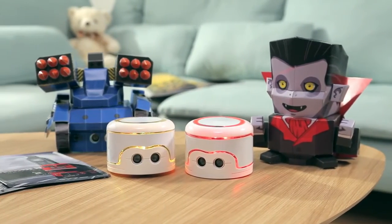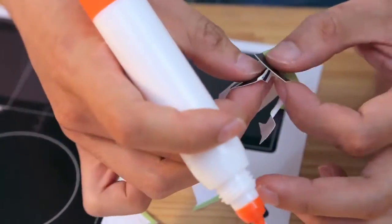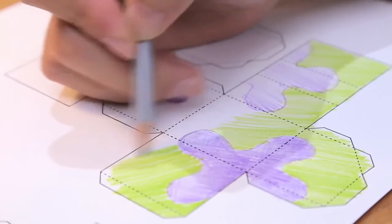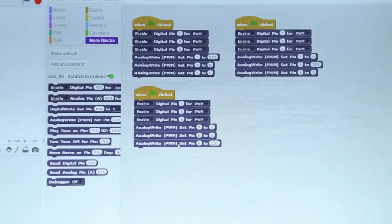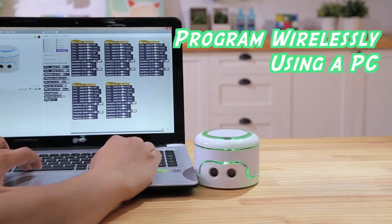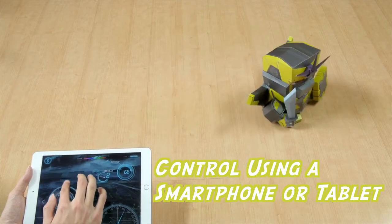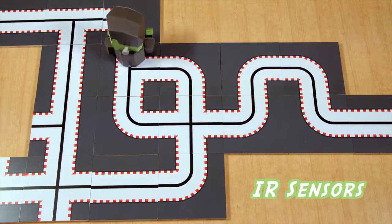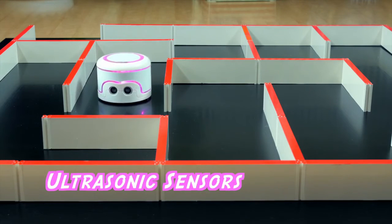Commibot reimagines programming education as something fun and affordable. We're constantly expanding the collection of papercraft characters that you can download and print from our website. You can even use skins which you have created for yourselves. Commibot is based on open-source Arduino technology that's easy for kids to program using a computer. While Commibot is fully controllable with a phone or tablet, it also includes IR sensors that let it follow a black line on the ground, as well as programmable ultrasonic sensors which help it avoid obstacles.